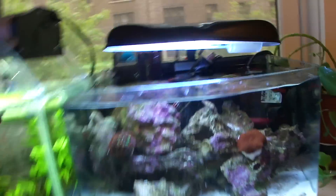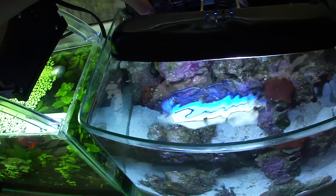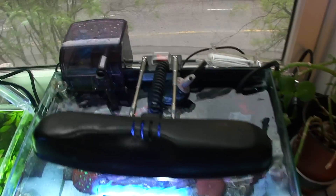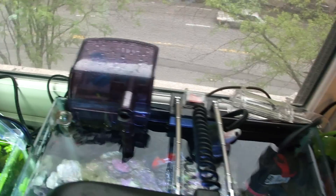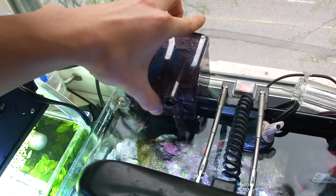On to the setup video. I'm running the Picotope 3-gallon, and that means it comes with the tank itself and this filter — I think it's an 80-gallon-per-hour filter. It comes with all the filter media, but of course with a saltwater tank you don't need all that filtration with the carbon.